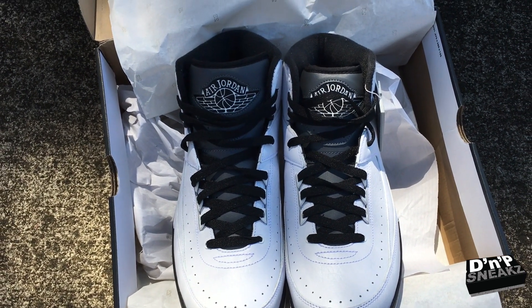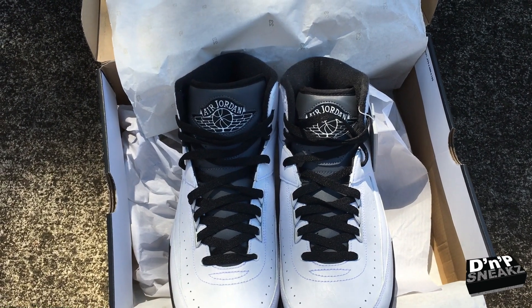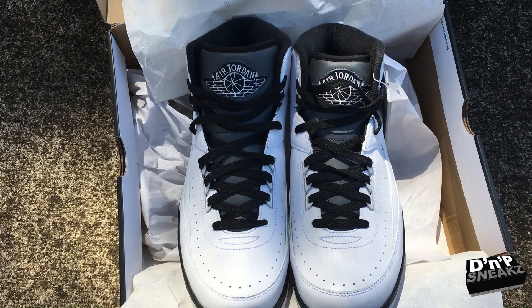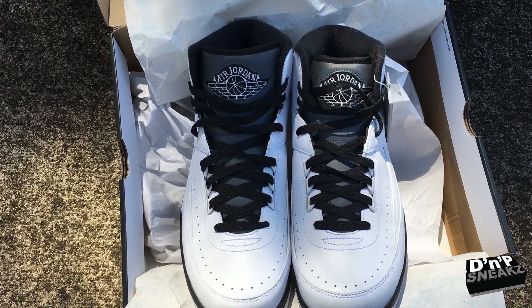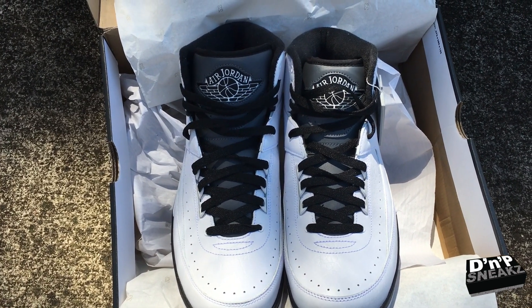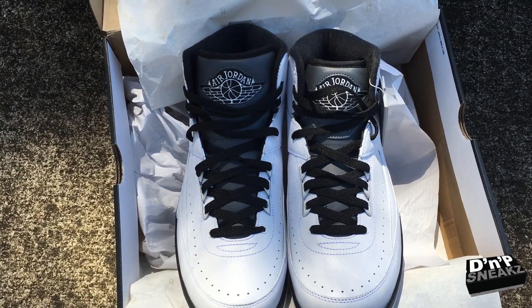Once again, this has been D Hall, one half of DMP Sneaks. We have an on-feet look coming probably in a couple days or so. If you like this video, hit the like, share it with your friends, send it to other people that like shoes — and we're out.